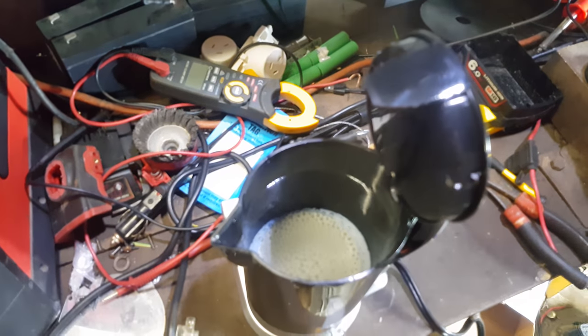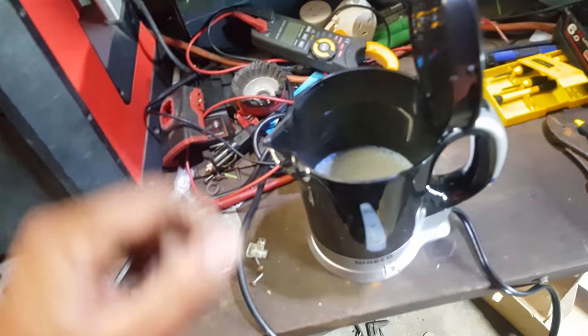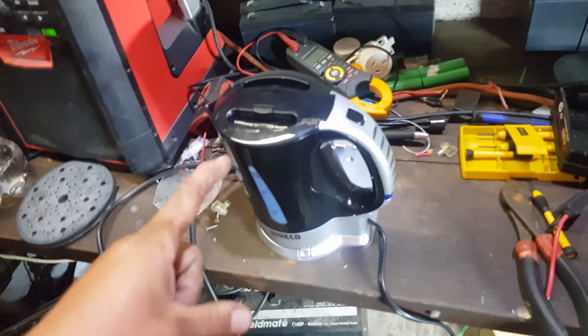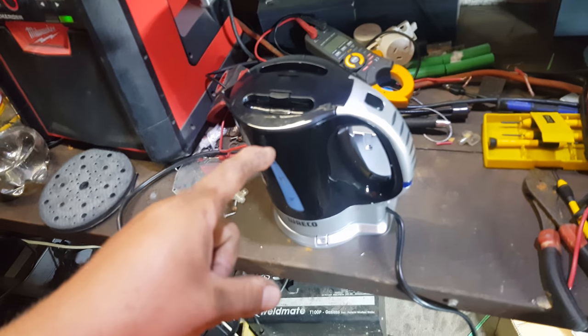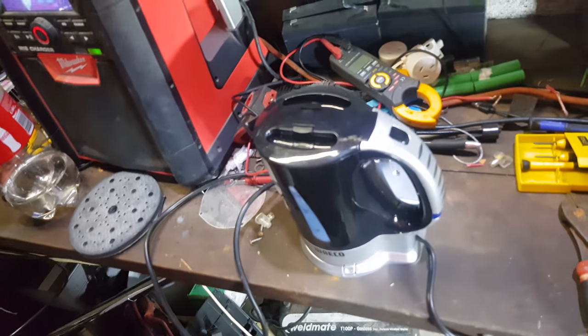Like I said, that'll fit a can of beans or whatever - just open the can before you put it in there, otherwise you'll make an explosion. It's going to come in handy. Next video I'll cook something in it - two minute noodles or something, to see if we can put two packs in there and cook them.